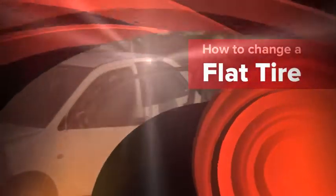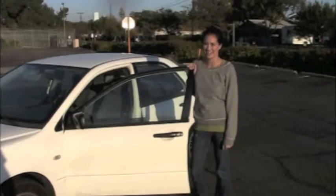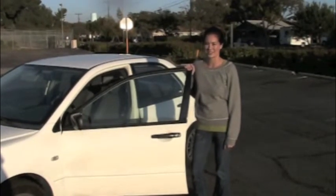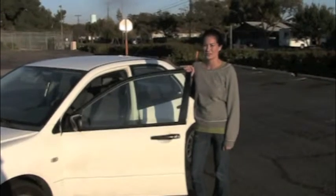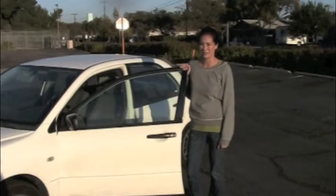Hi, my name is Valerie and I'm going to show you a tutorial on how to change a flat tire. First, you're going to need to know where your spare tire and tools are. You can use your owner's manual if you don't know where they're located. Mine are in my trunk.